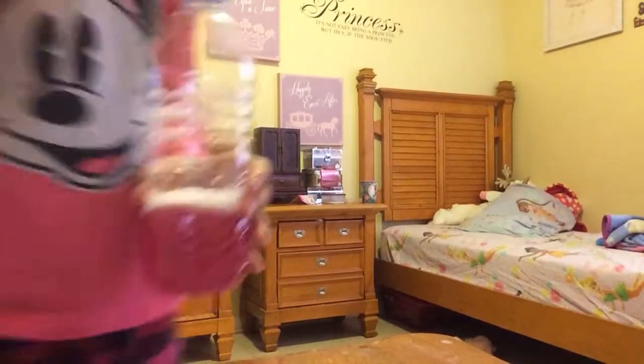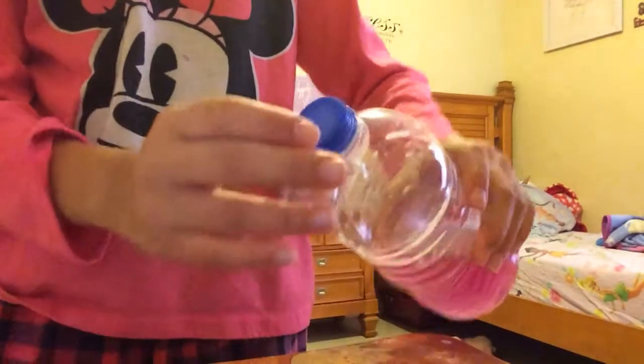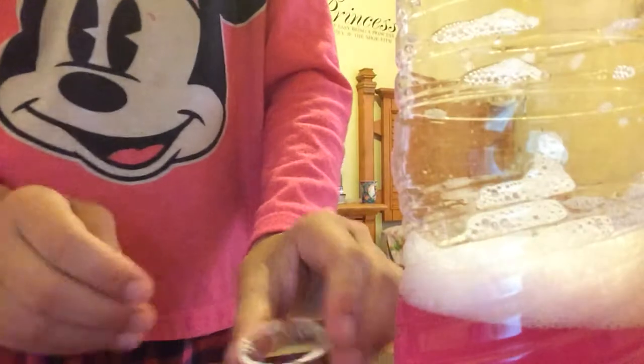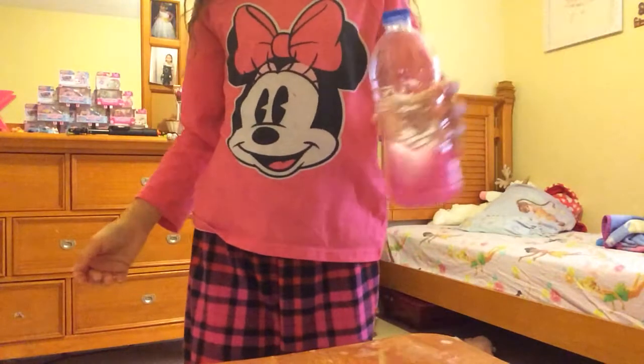This is what it will do — if you squeeze it you can see it'll come out. It just makes it come out easier so you don't have to get the cap off and worry about spilling it on the floor. You can keep the cap on and never spill it, unless you accidentally squeeze it on the floor.